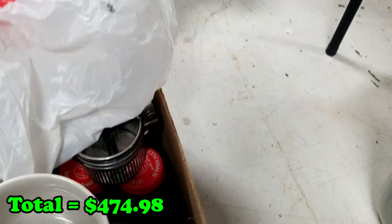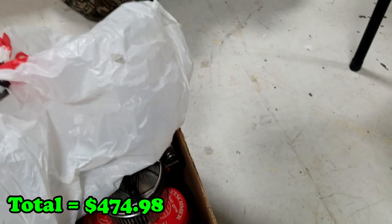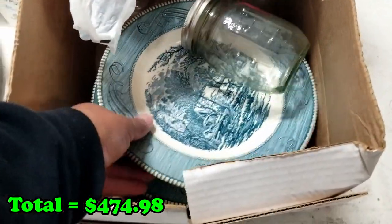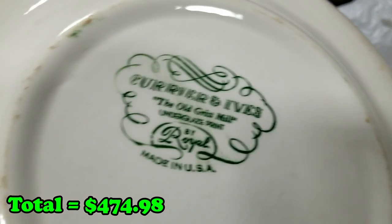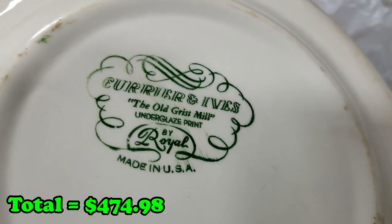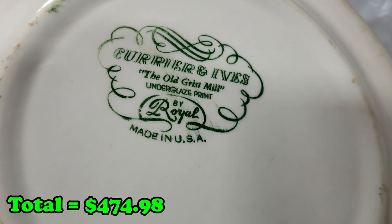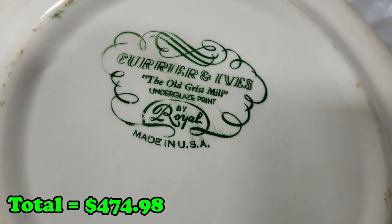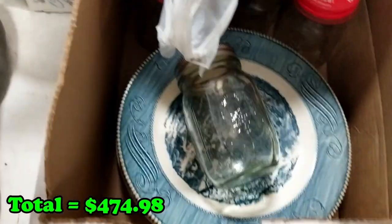And then we have Yosemite, and a few plates here. What are these? These are Currier and Ives — The Old Grist Mill. We got a stack of those.